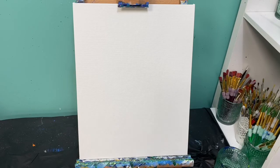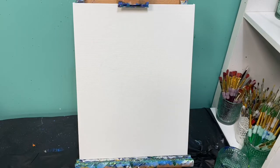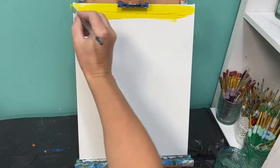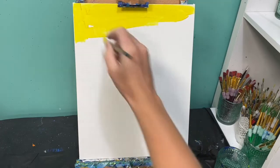First we're going to paint our background. We're going to start with yellow and green up here and it's going to pull on down into a black color. I'm going to take yellow and paint the whole top of my canvas — about two to three inches at the top in yellow.